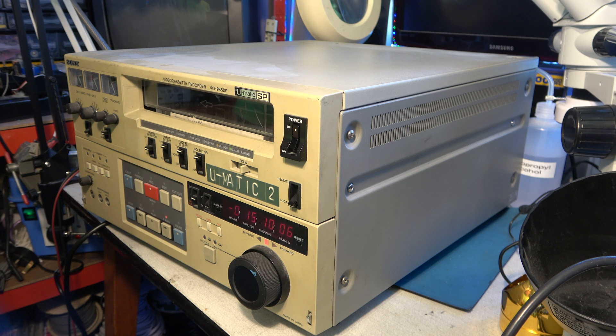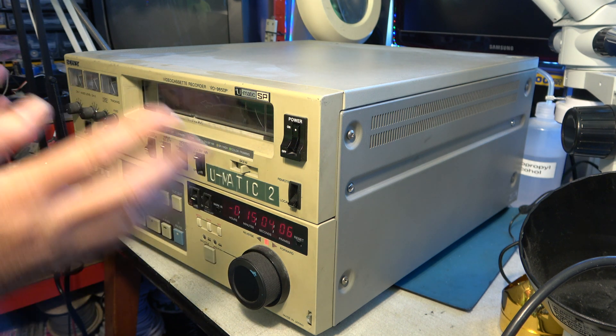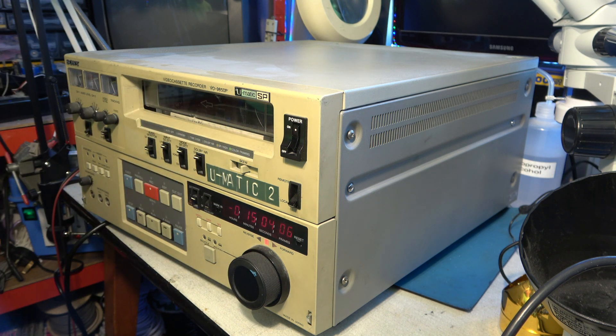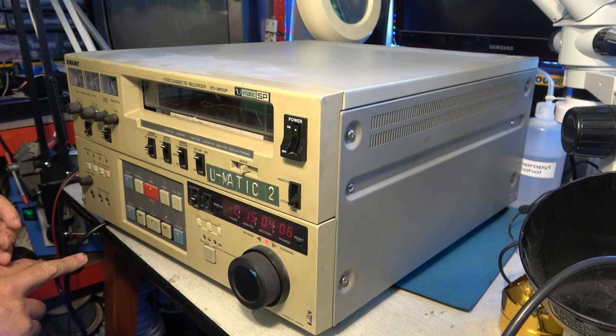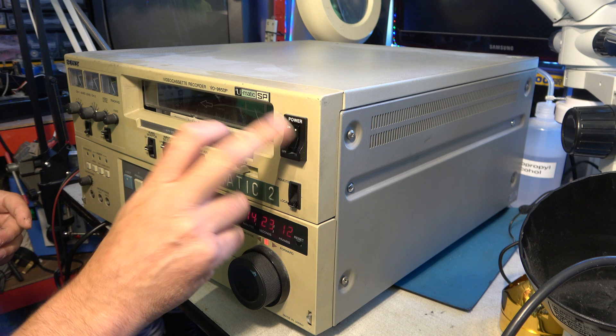That noise is quite common on U-Matic. Also worth bearing in mind with U-Matic — the tape starts at this end and goes that way, so it's the opposite way around to most formats. Right, that seems to be working fine, so we just need to go into battle with the power switch problem.